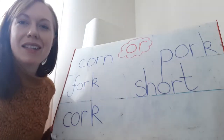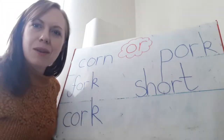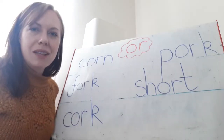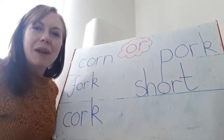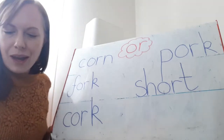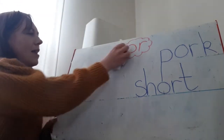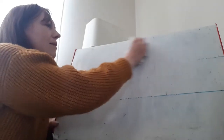So can you have a go at making a nice little poster for me? You can draw lots of pictures and see if you can have a go at writing some words with OR. You can pause the video so you've got these words to help you, and a grown-up will help you read them if you need to. Have a go at sounding them out. When you're done, press play again and we'll have a go at writing a sentence all together.